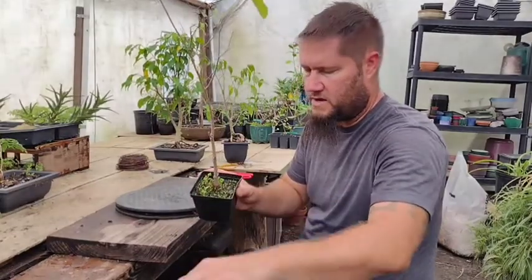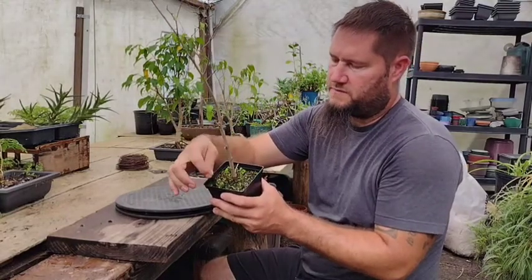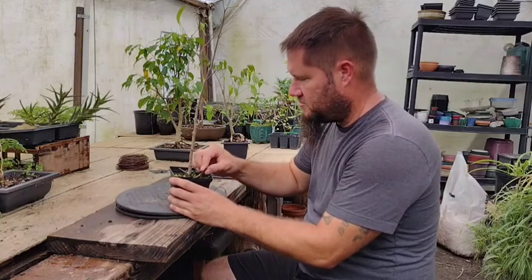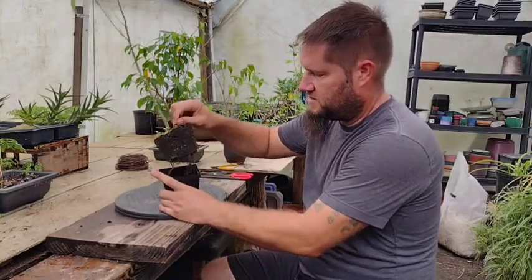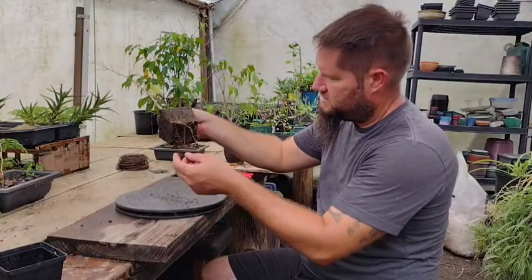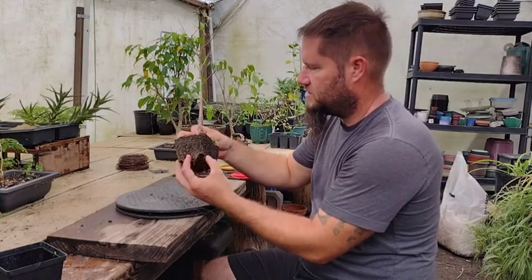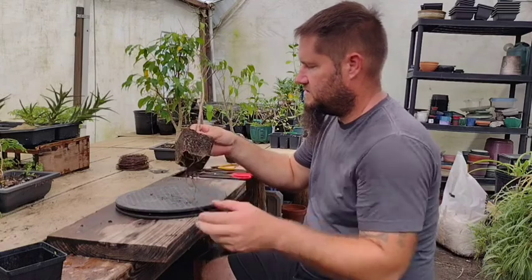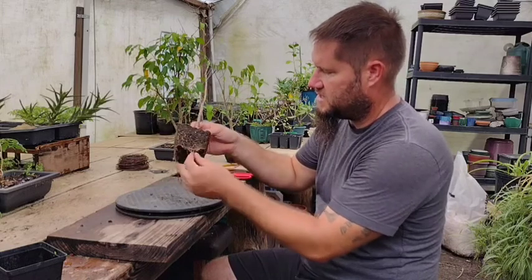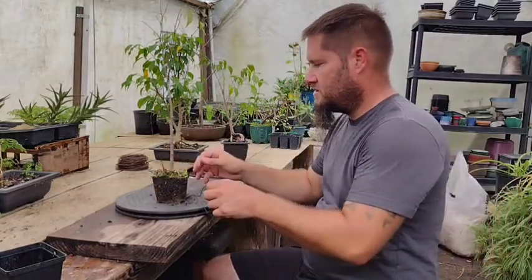Weeds take away the water and all the nutrients the tree needs. This here was a really big flower and I finally just cut it off because I couldn't pull it out — it's part of the root system. So we pull this out. Looking at it, the tree doesn't look like it has too many roots for the pot. The root base is still growing, looks healthy. It's got white roots at the ends, which is what we want — those are feeder roots. Those are good.